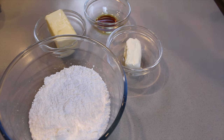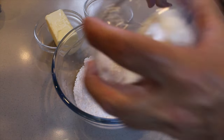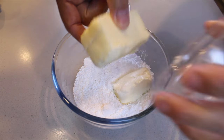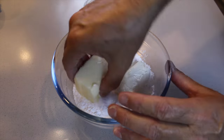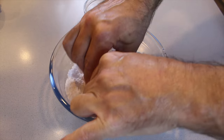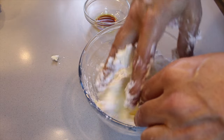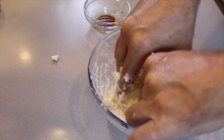The frosting — let's get cracking on the frosting! We start with confectioner's sugar and break it apart. As it breaks apart we add in the vanilla extract and then get a mixer to mix it so it's nice and smooth.